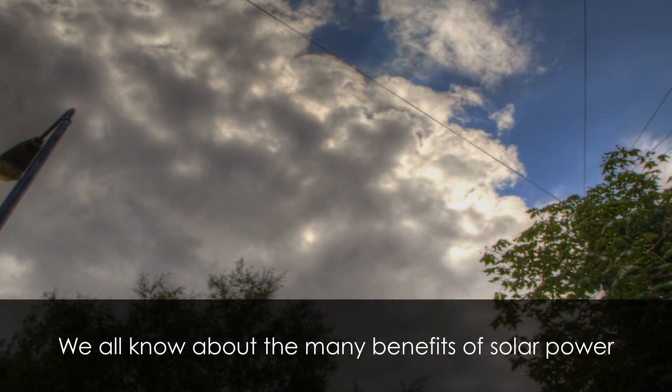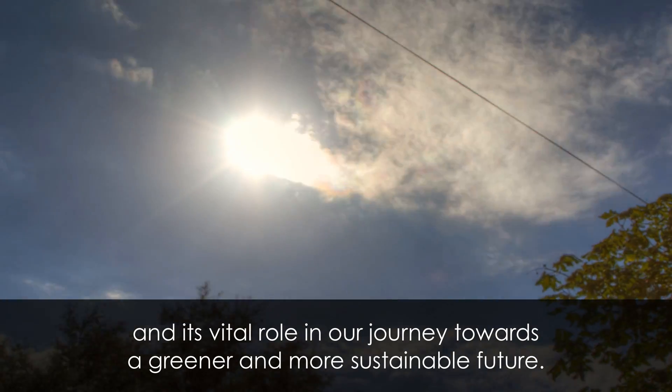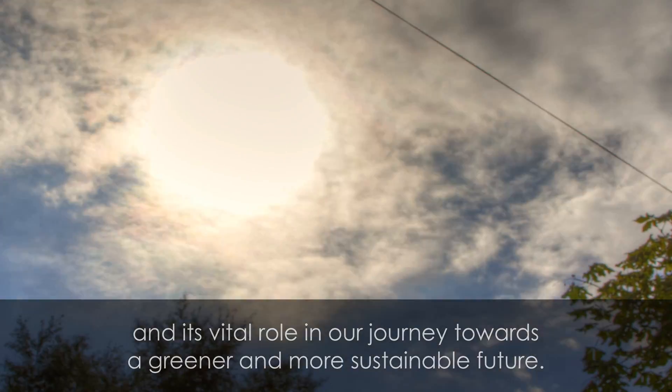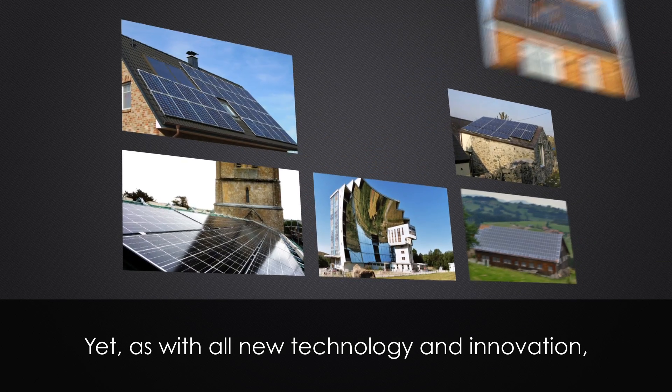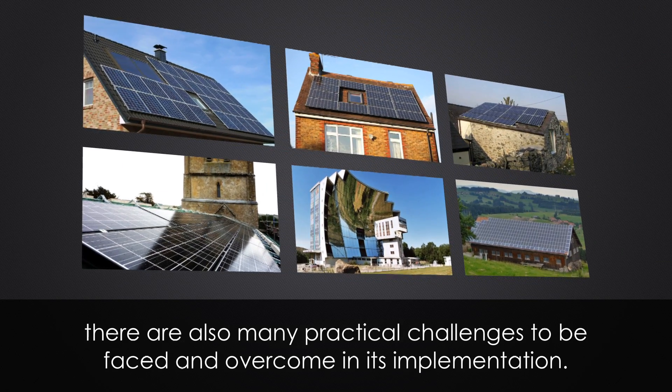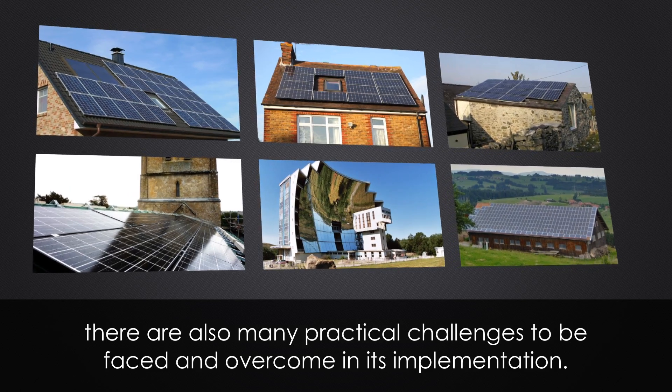We all know about the many benefits of solar power and its vital role in our journey towards a greener and more sustainable future. Yet, as with all new technology and innovation, there are also many practical challenges to be faced and overcome in its implementation.